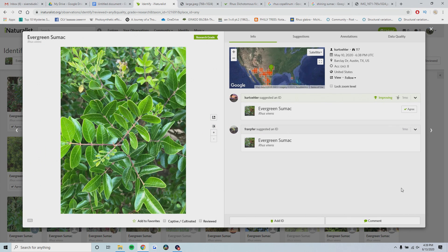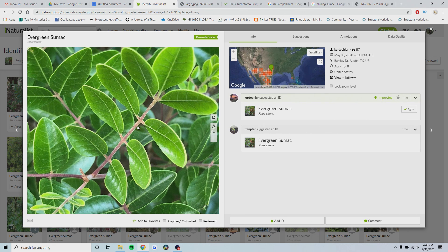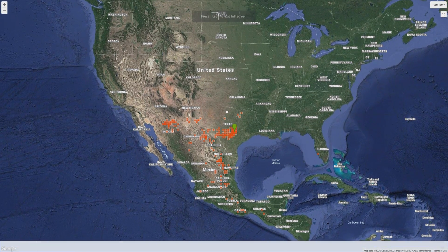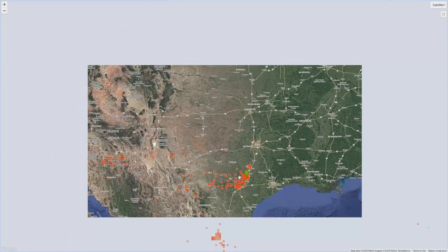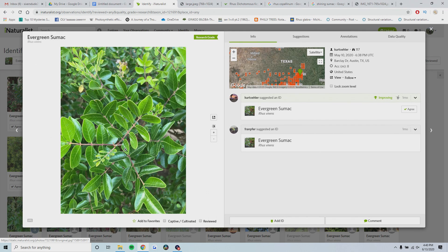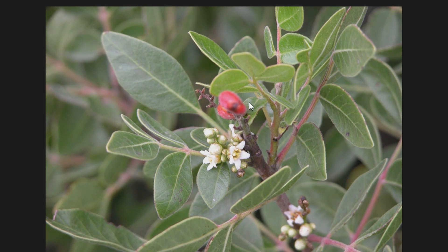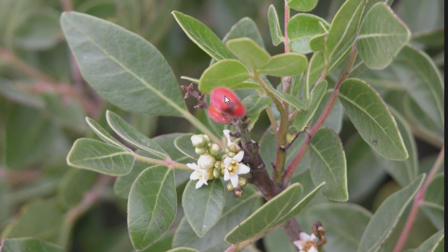The last species of sumac I want to talk about in the United States is called evergreen sumac, or Rhus virens. It's evergreen because the leaves do not fall off - they stay on. They're shiny, green, and it is a compound leaf. The leaflets are entire - again, they're shiny, a dark green, and there are generally fewer leaflets than the other sumacs with compound leaves. The distribution of Rhus virens in the United States is in Texas, south and central Texas, throughout Mexico, Arizona, and New Mexico - really only in the south and southwest. Here's what the flower and fruit look like on Rhus virens - pretty similar looking fruit to the other shrubby sumacs.